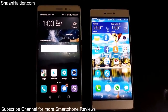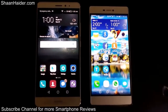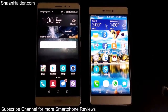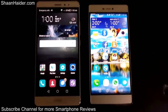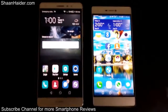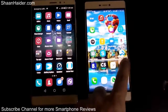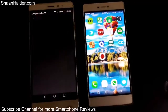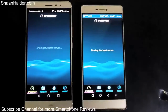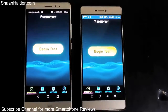Hey guys, this is Sean from seanadhi.com and in this video we are going to perform a speed test on our Huawei Mate S and Huawei P8 smartphone. Both of these two devices are connected to the same Wi-Fi network, and the application we are going to use for this purpose is Speedtest.net's official application. So let's just start.